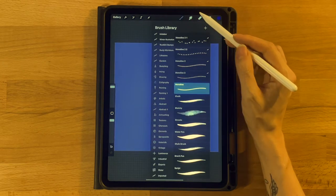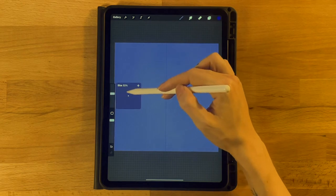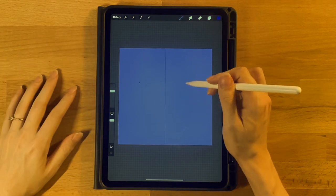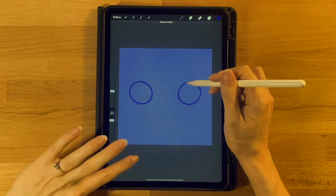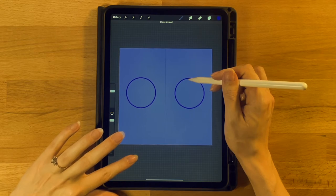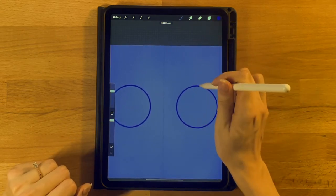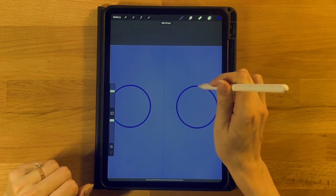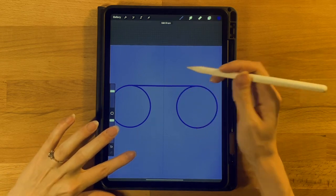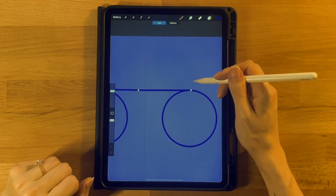Grab the second color on the top row, our dark blue, and grab the Monoline brush under the Calligraphy tab. Set it to about 50 percent. On the right side, draw a circle shape, pull it down, touch your finger to the screen to make it a perfect circle, and increase the size a little. Then start at the very top of this circle and draw a straight line over, hold it down, touch your finger to the screen to make it perfectly horizontal, and click Edit Shape if needed to make it meet up nicely with the top of the circle.